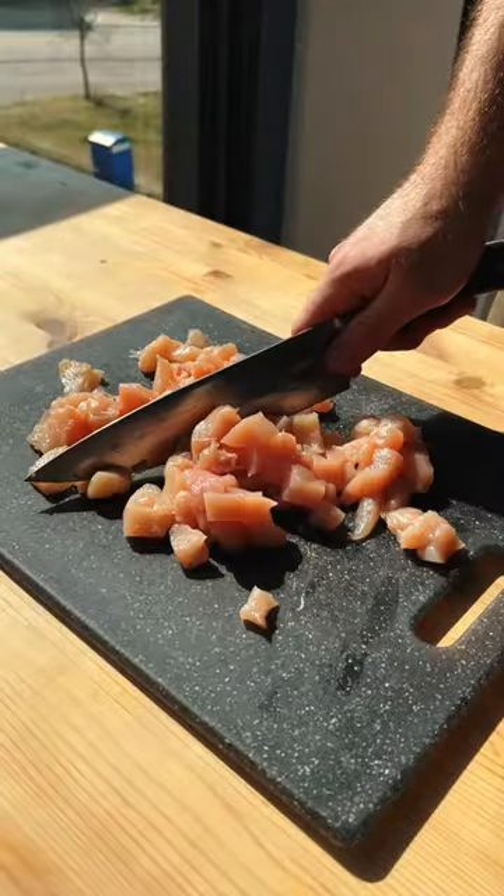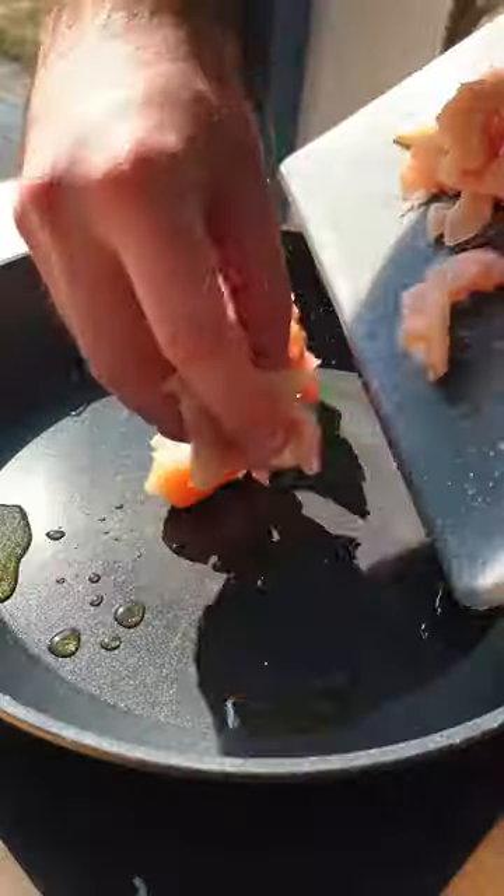Take some chicken breasts, season them with whatever you want. Get them in a pan and cook them until they're cooked. Just dump them in a bowl.